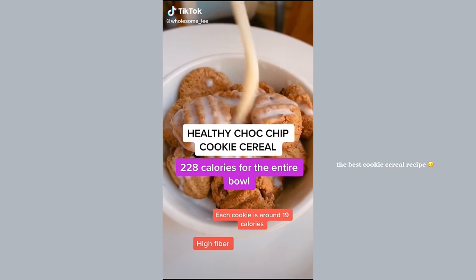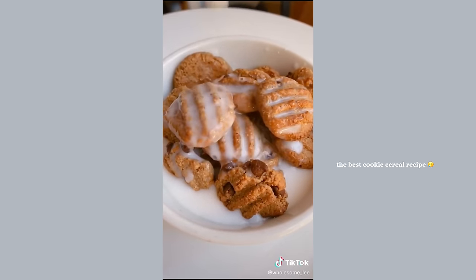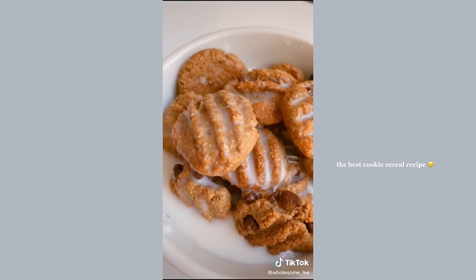I'm going to show you how to make this healthy oatmeal cookie cereal. It has the same amount of calories and ingredients as a bowl of oatmeal.